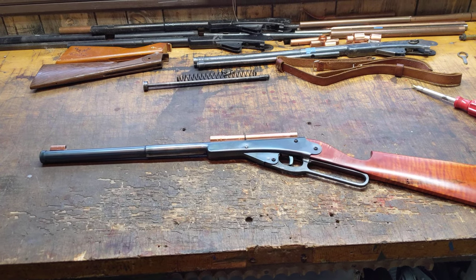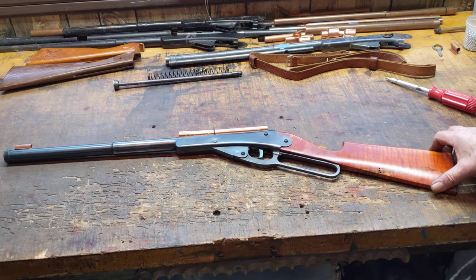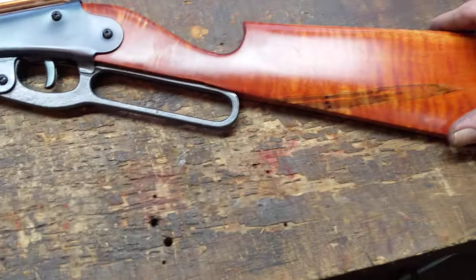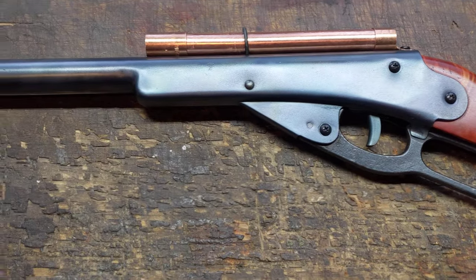Greetings all, Shane Bruce, Resto Mod Daisy, with an update video on our fabulous Daisy number 101, Model 36. You may recall this — this would be the third video we've done on this little piece. We've made significant progress.